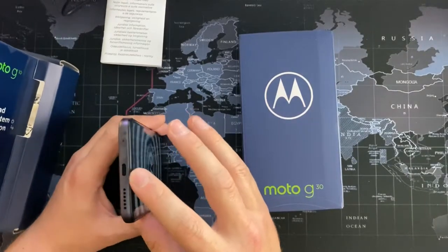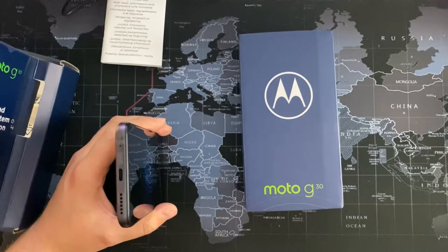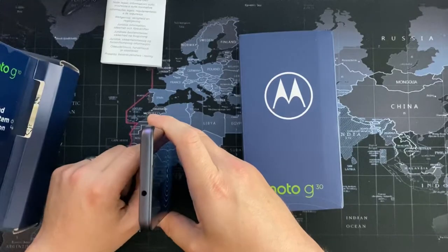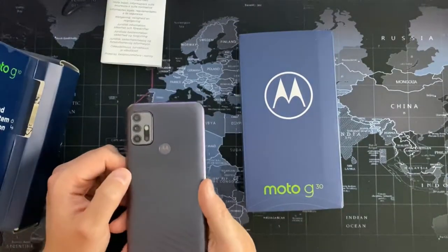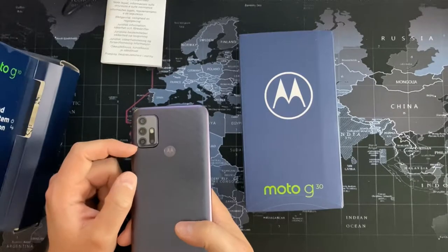It's got a USB-C port, a downward-firing speaker — not dual or stereo speakers — and on the top we've got the headphone jack for the lovers of wired headphones. This is a 48 megapixel main camera, and we'll go over the other specs as well. Nice design overall.